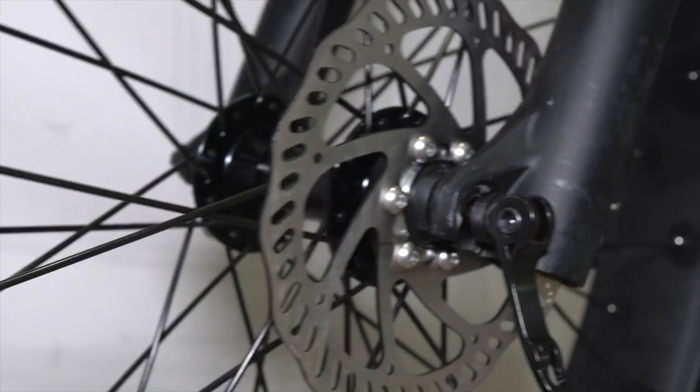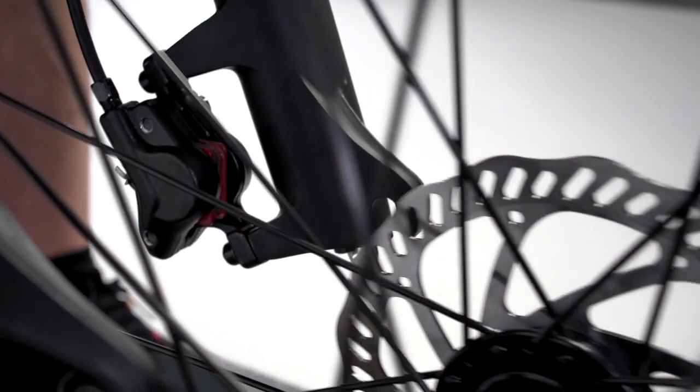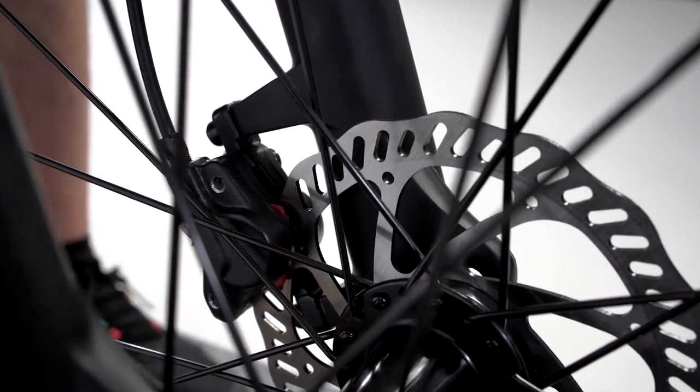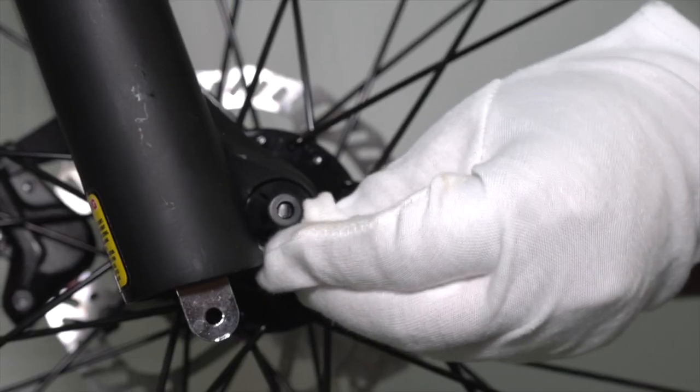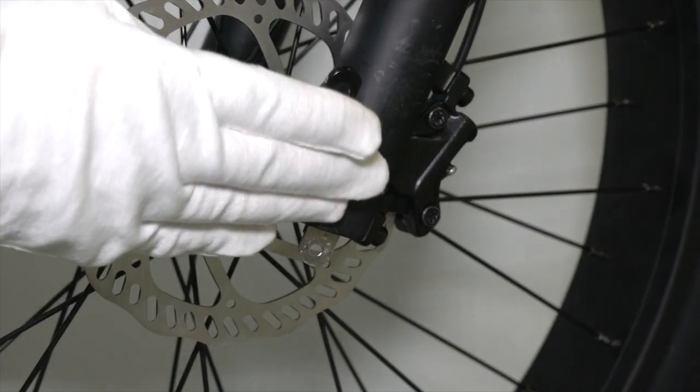Lower the fork onto the wheel. Be careful here — the brake disc should go into the brake caliper in between the brake pads. Use your hand to tighten the nut on the quick release skewer, then lock the quick release lever.